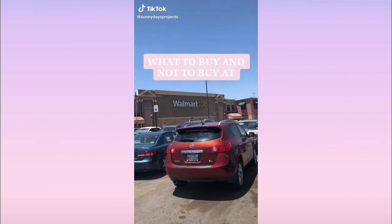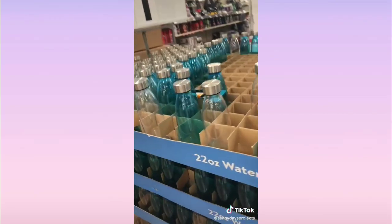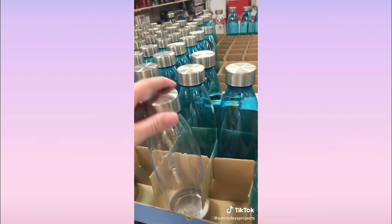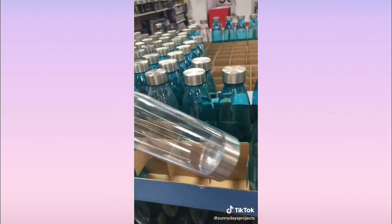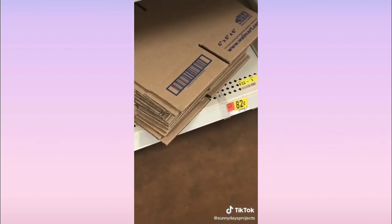I'm going to show you what to buy and not to buy at Walmart. These bottles are only a dollar, they're 22 ounces, and really fun to customize. Next — shipping boxes: definitely don't buy these at Walmart, they're overpriced and you can get them for a lot cheaper online.